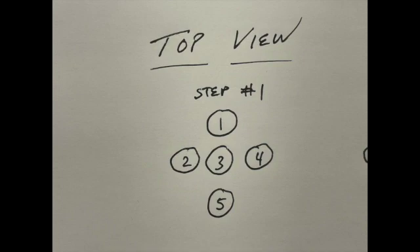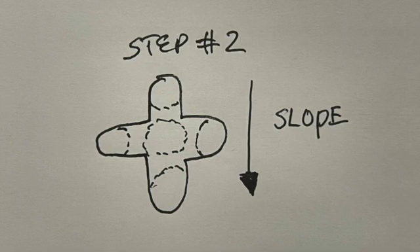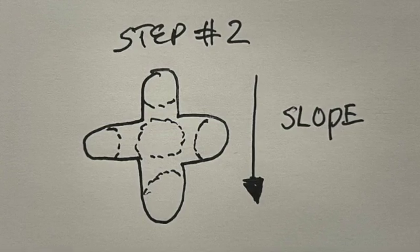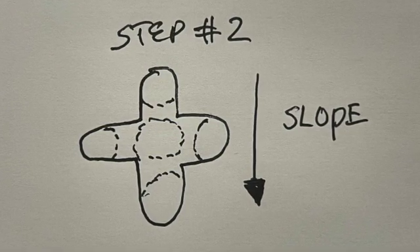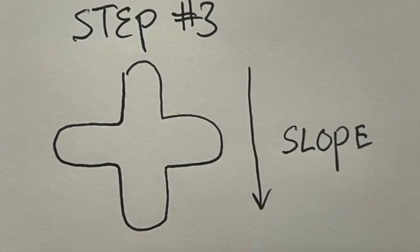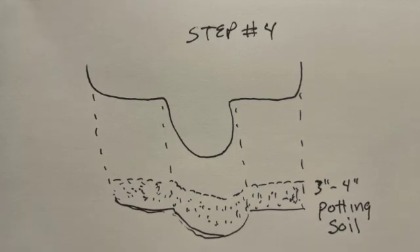Deep enough that when we put the tree in — we took it out of the plastic container and you get those spiral roots — it was down about an inch. What I was going to do was put some topsoil in there. In step two I connected all five holes, removing the dirt in between, so in step three you see it's kind of like an X.